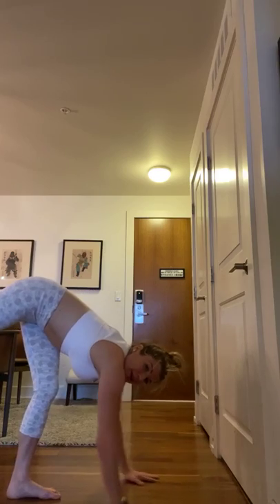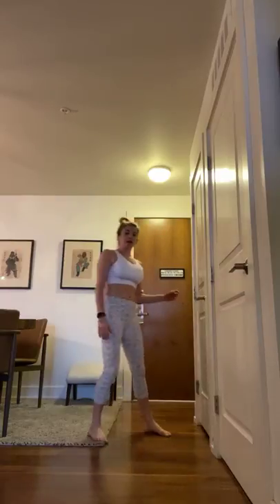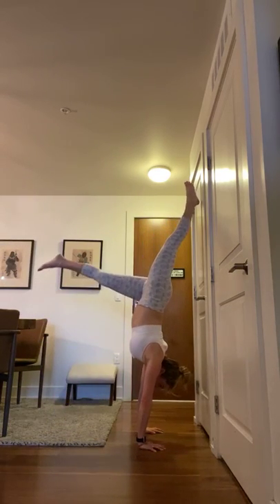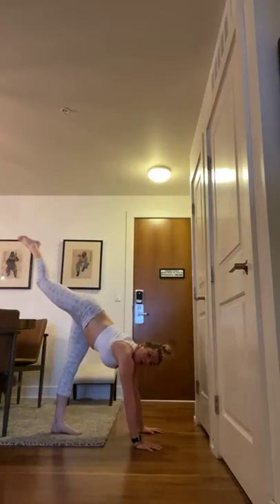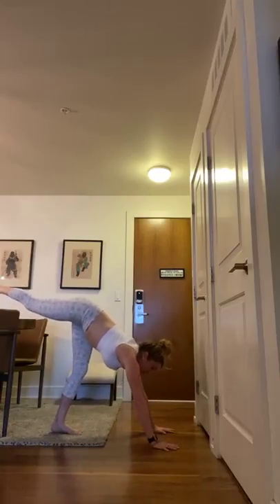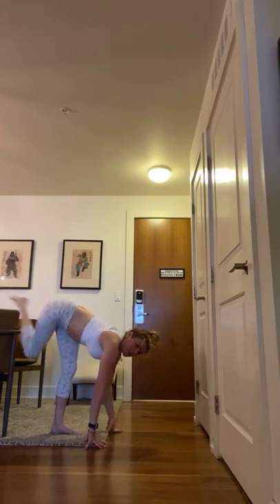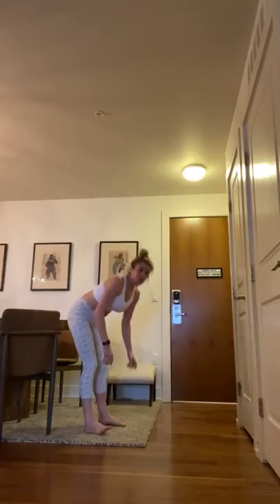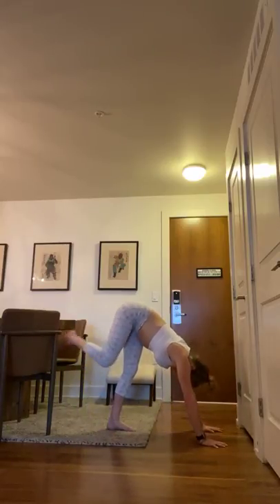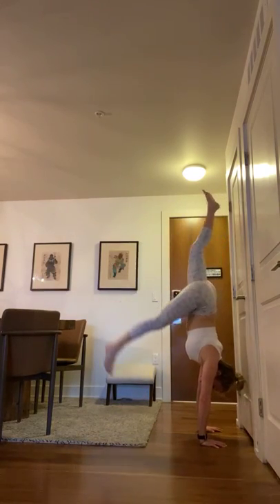Next we're going to work on the hop switch — that's the transition from Surya Namaskar H flow. We're going to practice kicking up. If you're ready to move further from the wall so it's less supportive, I welcome you. This is a great opportunity to practice kicking up without the wall as supportive. Lift one leg up — maybe you're going to try not to hit the wall. If you can already get into your handstand comfortably, try not to hit the wall. If you're still having difficulty, keep your hands a little closer.